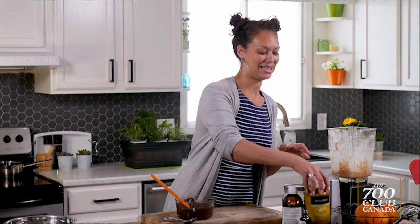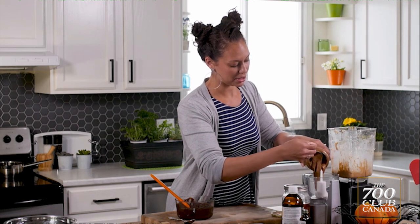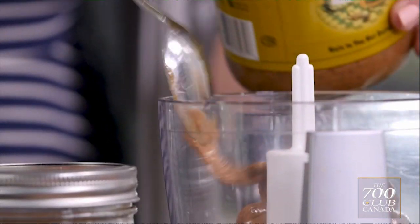The next layer is the dates and the almond butter. So in a food processor, we're just going to add about one cup of almond butter. And if you can get the raw unsalted almond butter, that's always best — that way you can add your own salt to it.